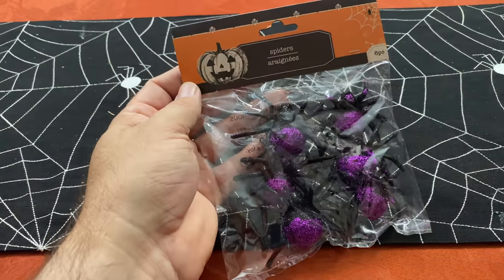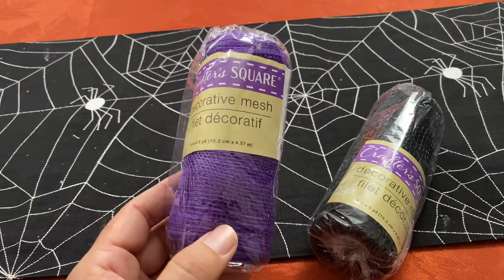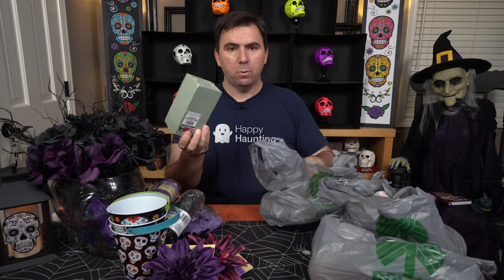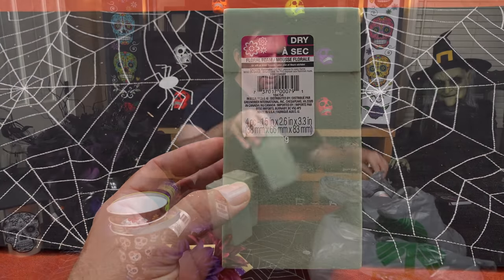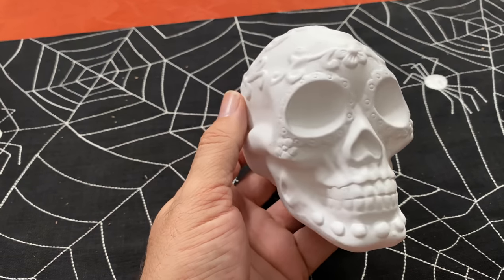For a base we've got a couple of different spider webbing options. We also have some spiders to go along with them — I like the purple glitteriness. I got some ribbon in purple and black. We've got some foam blocks to stick in the buckets. Dollar Tree also has these sugar skull paint-your-own ceramics. We're gonna give this a shot and see how painting works because this was only a dollar. A pre-made nicely done sugar skull would probably run about ten dollars. There are two different designs — one's a little bit taller, one's a little bit shorter.